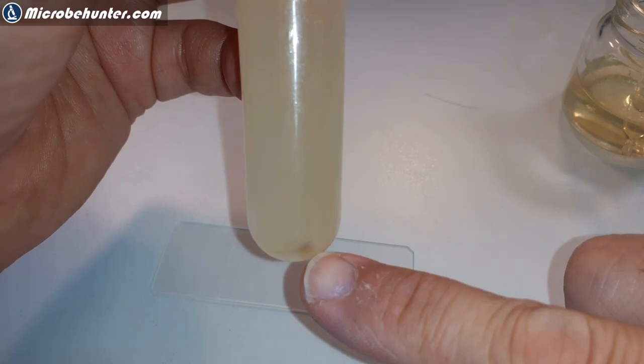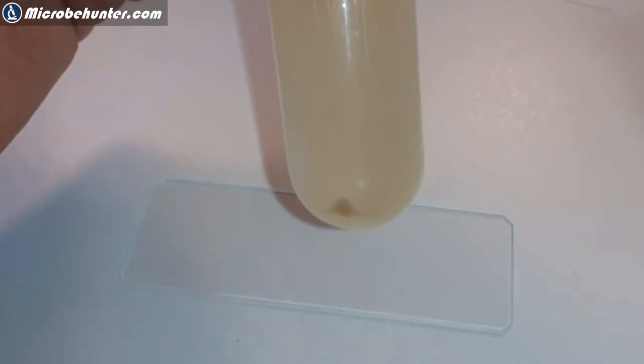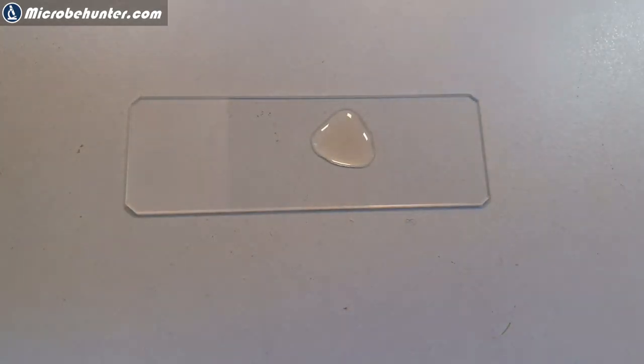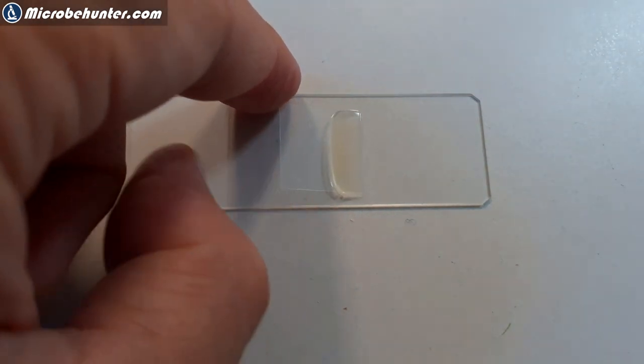Now the pellet is significantly larger than it was before. So I removed again the supernatant and then I resuspended the pellet in the last drop of water. There's still a small drop of water there, so I tapped the tube and resuspended the pellet. I continued doing this for a few more times. Then the pellet was resuspended, so all of the pollen and whatever was in the honey is now in the liquid. I basically then made a microscope slide — I simply poured it out, a cover glass goes on top, and we're ready to observe the whole thing under the microscope.